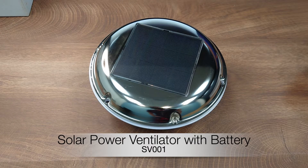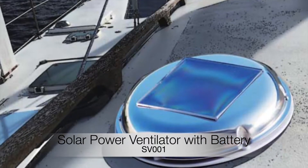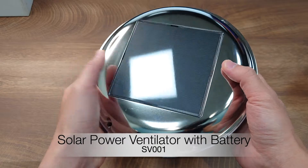Hello everyone. Today I would like to introduce an interesting product for boats, yachts, and caravans: the solar powered ventilator with built-in rechargeable battery.